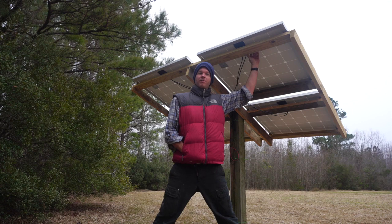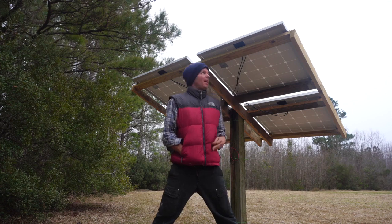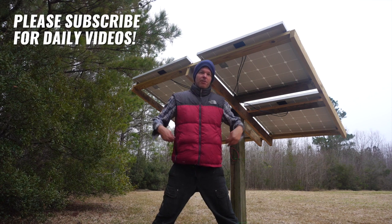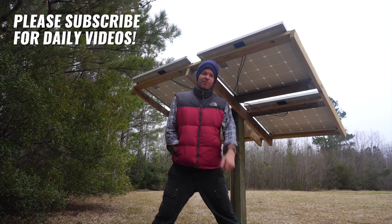If you ever need a solar array similar to this, you can build one yourself. Use pressure-treated lumber for longevity. It's a super simple project — just do the measurements and go from there. Thanks for watching, see you on the next video.